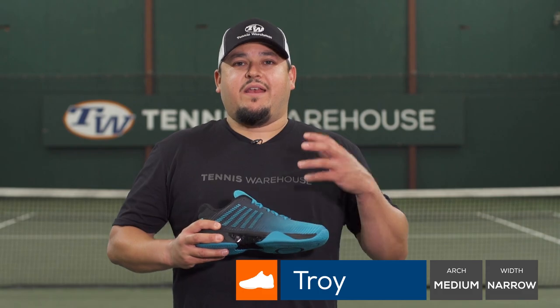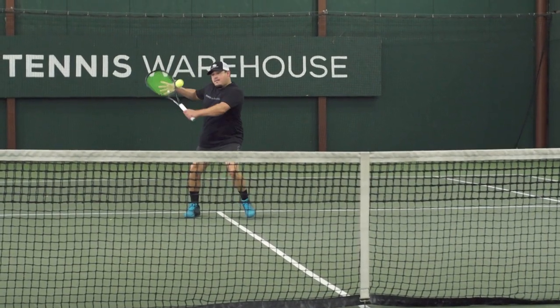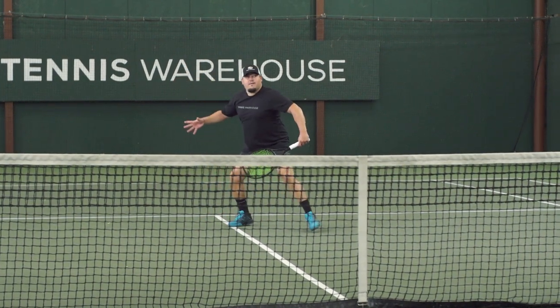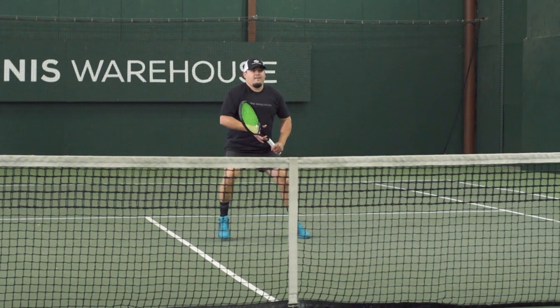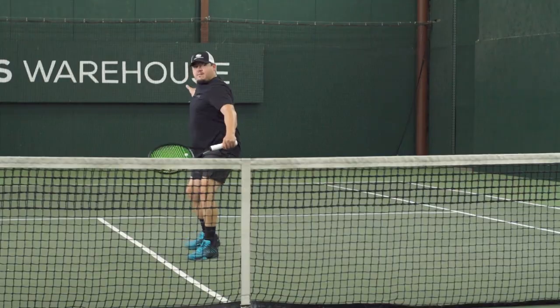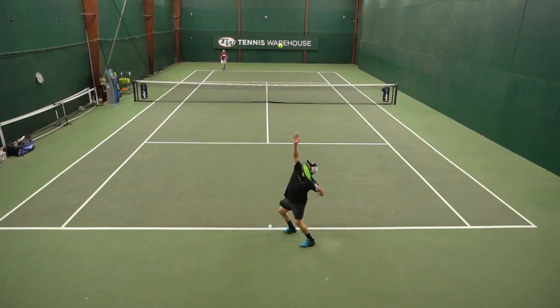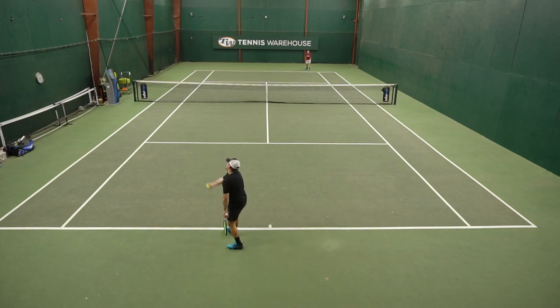For me, K-Swiss shoes have always been great for comfort and providing a nice lightweight support. With this update to the Hypercord Express, K-Swiss did a great job of making it more supportive and stable than the previous version without adding weight — in fact, it came out slightly lighter. Lateral stability was pretty decent, maybe not as much as the Hypercord Supreme or the Ultra Shot 2, but I felt like I could push off aggressively and change direction, which was really good for me.